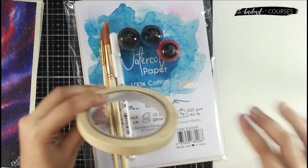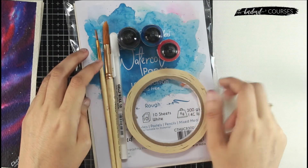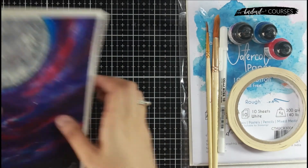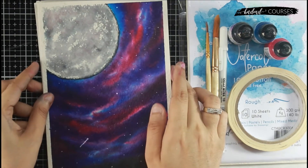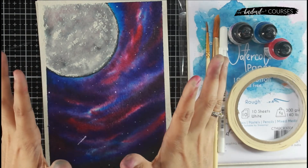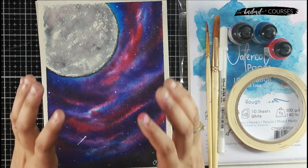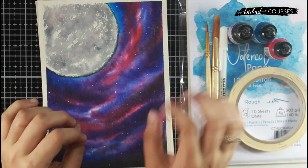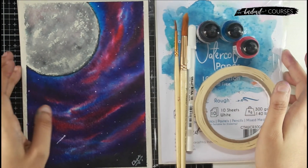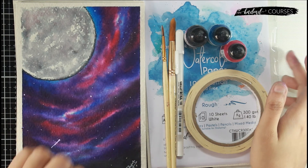You also get masking tape — why you need it and exactly how we use it will be covered in the course. This is what you get in the kit, and this will be the beautiful outcome of the course. As always with all our handmade courses, there's an introductory sale live for the first one to two weeks, so if you're interested in getting both the kit and the course, I would highly suggest you do it within that time as rates will increase after. I hope you join me and I'll see you there — bye, take care!